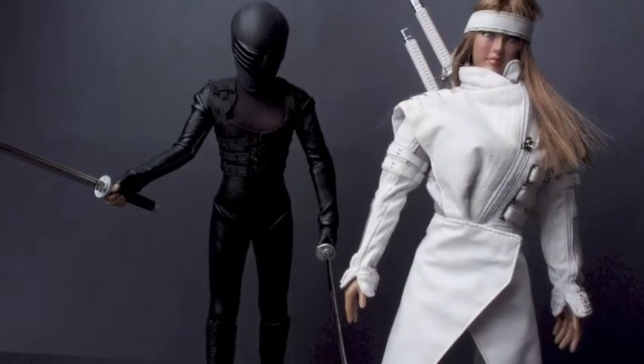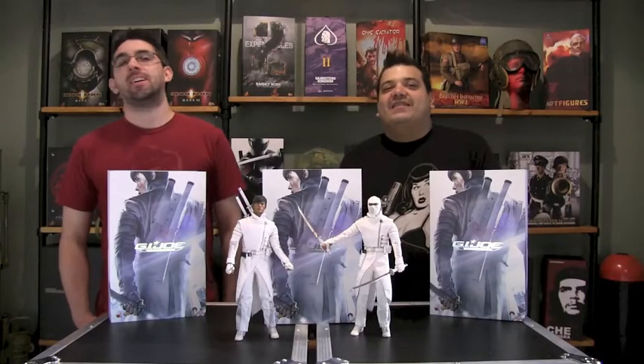Lee Byung Hung — 1,000% guapo. All right, that's all we got for you today. See you guys next time. Down in the Box.